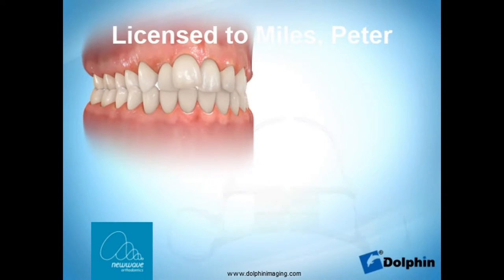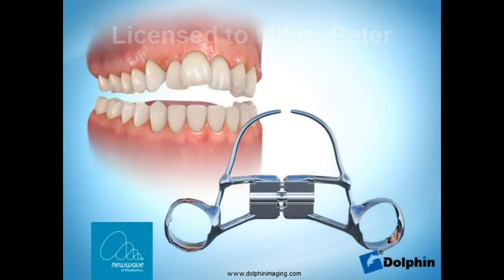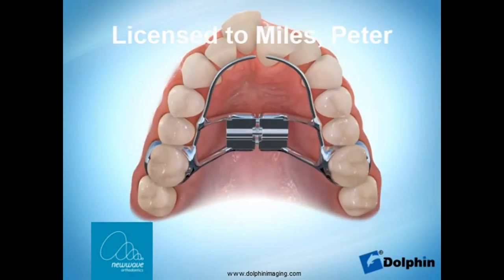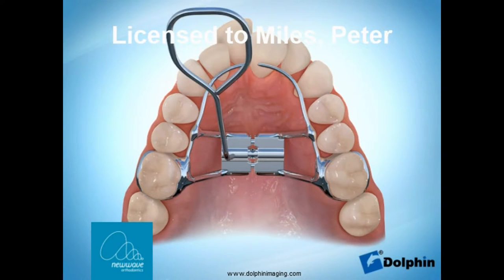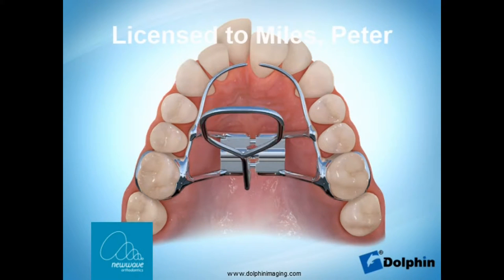With a rapid palatal expander, the expander sits in the roof of your mouth and there's a device in the center that you'll turn on a regular basis with the key we provide you. This is usually turned once per day for roughly a month, but we'll provide you with the date that we want you to stop turning your expander.